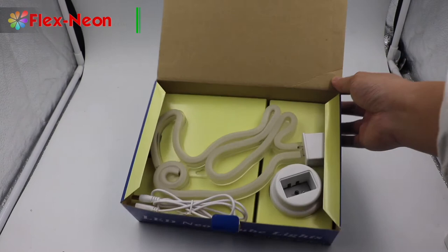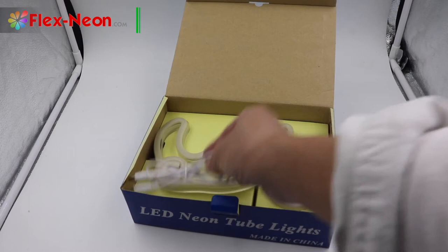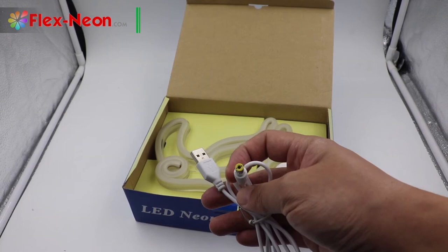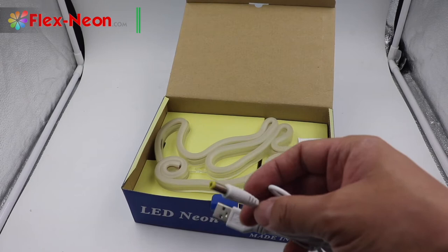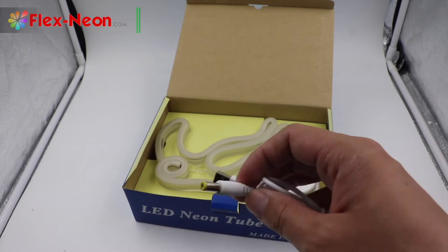Now you can see all parts of this product — one-piece USB cable. One side is a USB port, another side is a 5V DC port, the main power port.